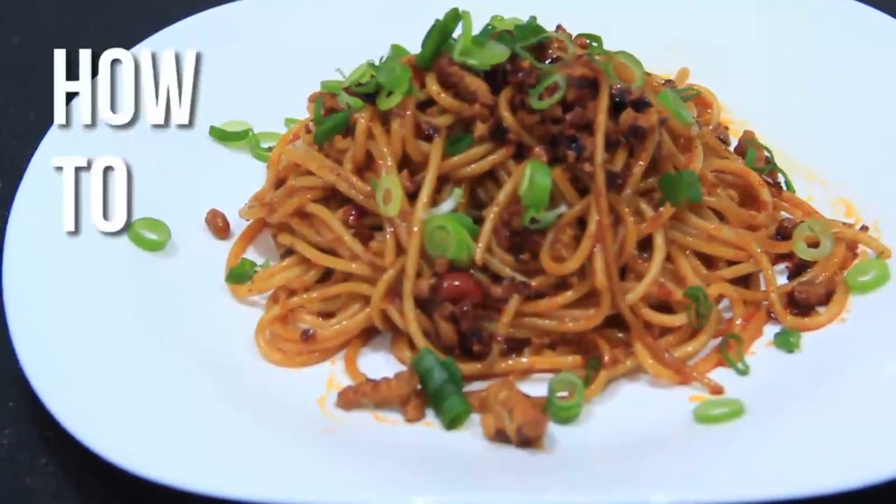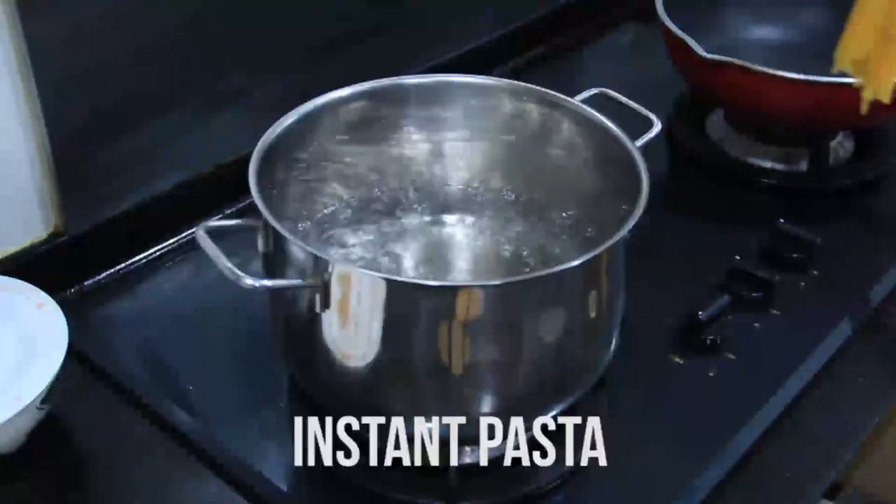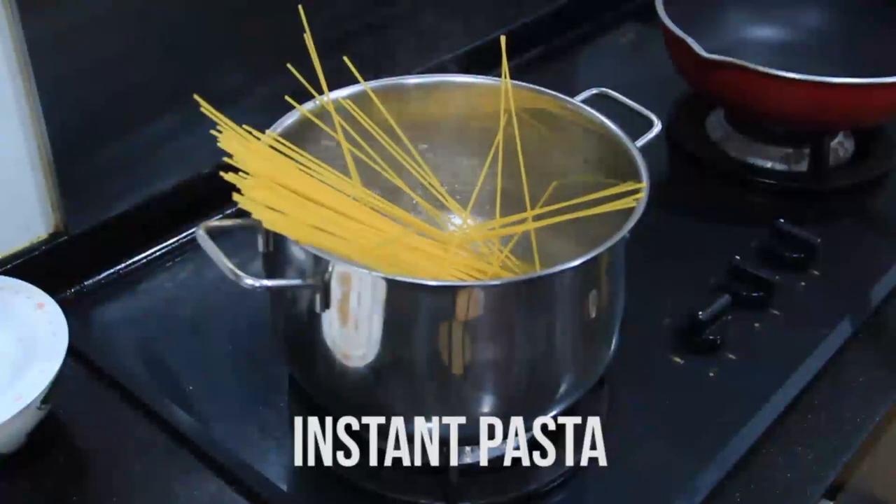Hi guys, welcome to my video on how to make Lau Kan Ma Pasta. So first up, in a pot of boiling water, you'll want to throw in your instant pasta. And while that is going on, you can start to prepare your sauce.